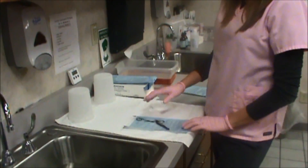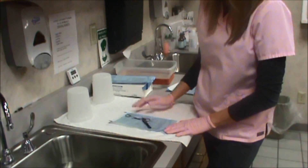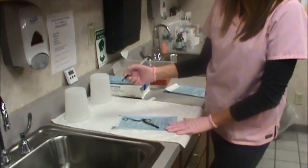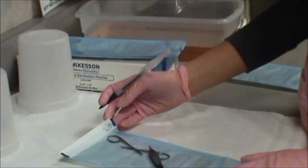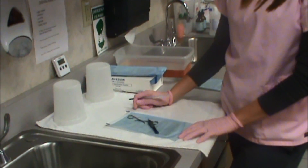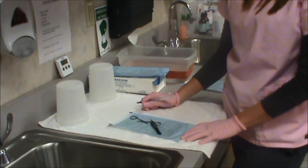We have found a few instruments with material still stuck to them. So now we will be initialing our instrument pouches at the upper right hand corner. If you package the instruments, you must initial your pouch.